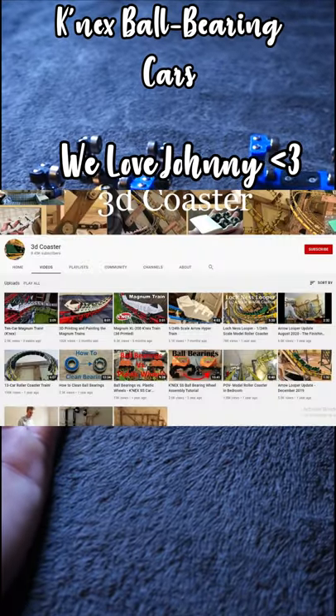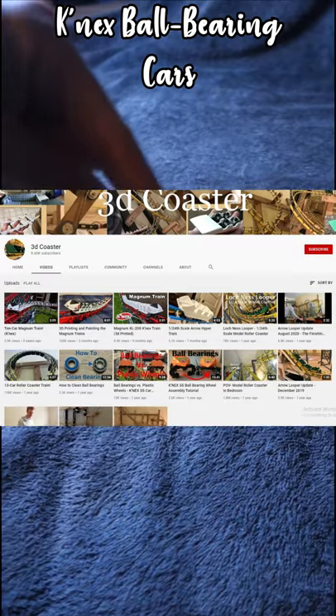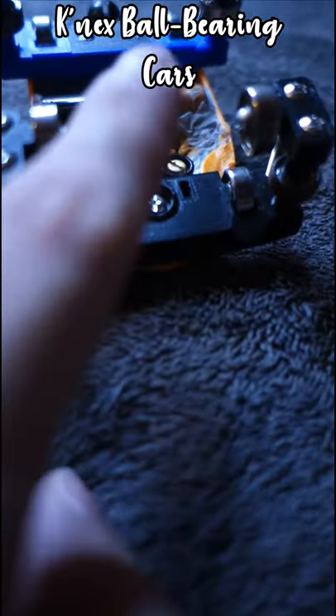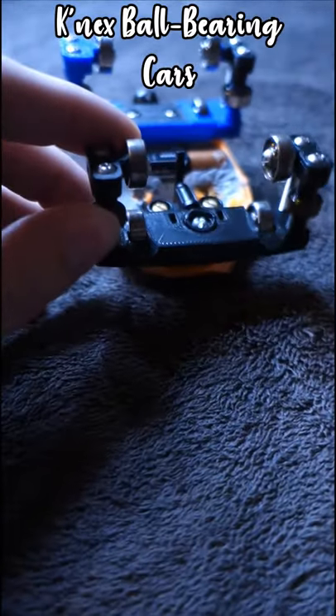But then a guy called Johnny came along and he created these. His channel link's in the description, by the way — it's called 3D Coaster. This is an original 3D Coaster, or Johnny-designed 3D-printed all-bearing assembly.